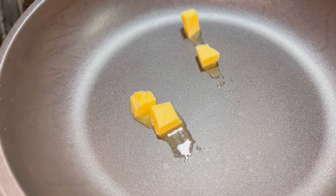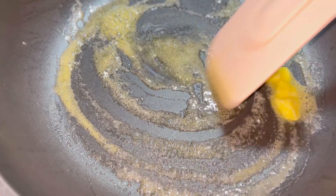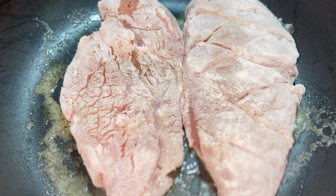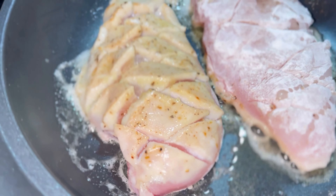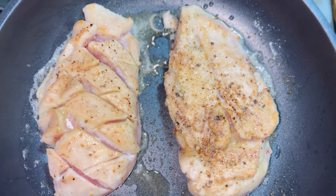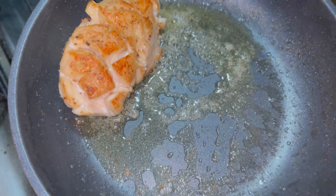Now add butter in the pan. When the butter melts, add the chicken breast and fry it on low flame. Fry the chicken breast until its color turns light golden, then remove the chicken breast from the pan.